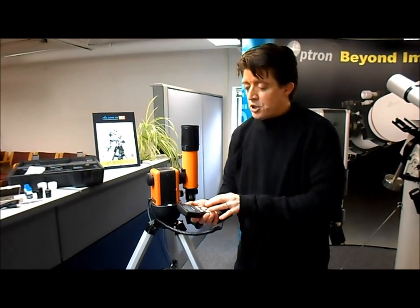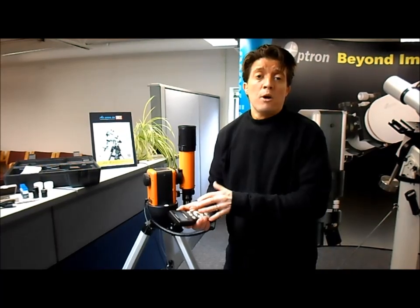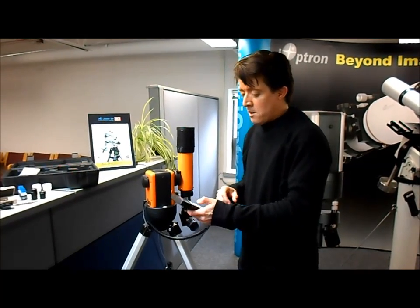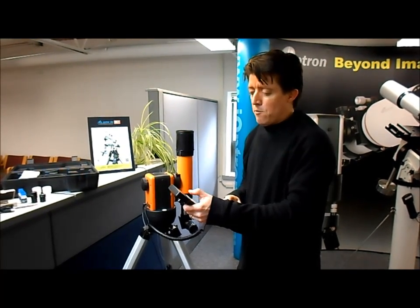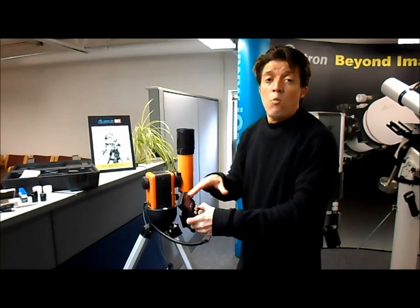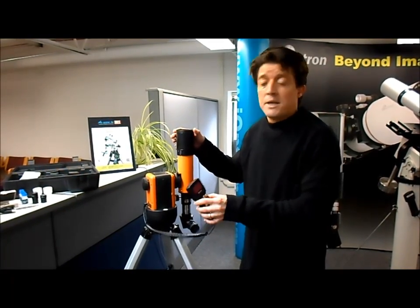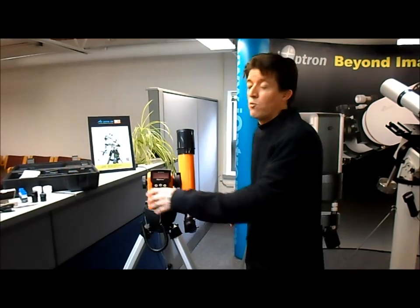Then for the controller, you punch in your latitude and longitude and your date and time. You can get latitude and longitude from Google — just Google your town and Google will give you back the latitude and longitude. I've already put that into the system, so I'm going to press menu, select slew to planet, sun and moon. I'm going to scroll up to the sun. Now it's giving me a warning message — it says it's dangerous, so are you sure you want to continue. Of course we're inside, but I also have a solar filter so it protects my eyes, so I'm going to press enter and it's going to start to move to where the sun is.